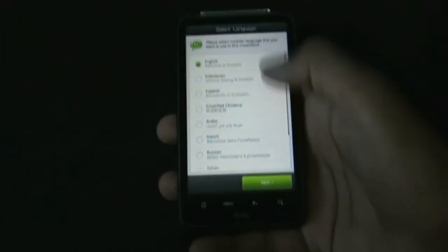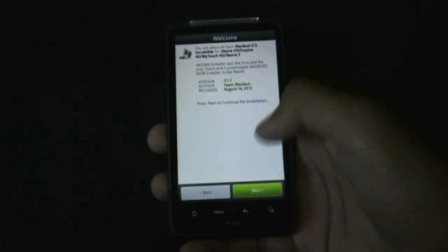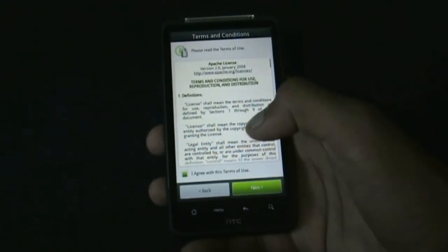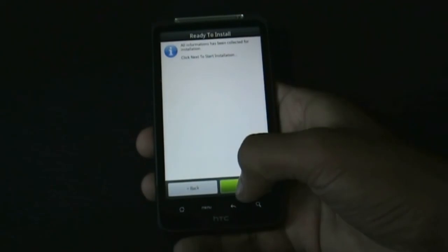Select any language you want and click next. Click next and choose anything you want, then click next. Accept the terms and conditions, click next, then click perform full wipe, click next, and click next to start the installation.